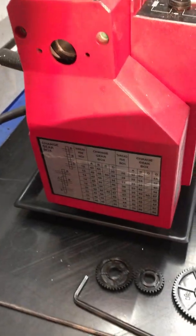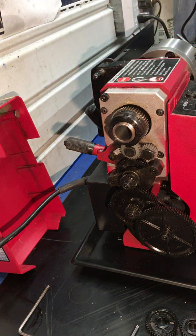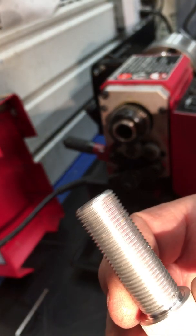Let's get down to the topic of today's video, which is going to be changing the gears for a threading operation. I have a previous video on threading where I proclaimed that there's taps and dies and I don't need to ever do this again. Let's just say it wasn't terribly successful. I do have an example of what I did — it kind of resembles threads.